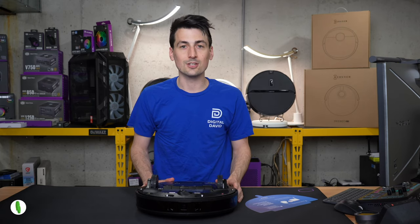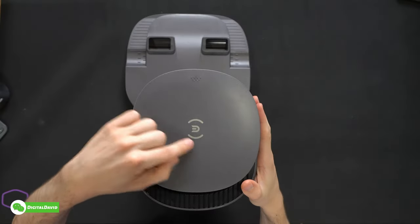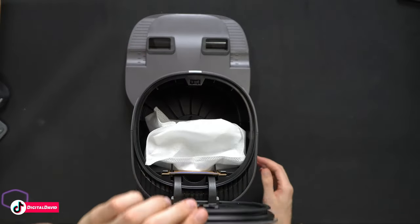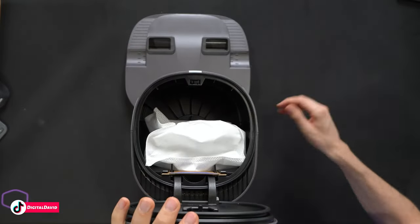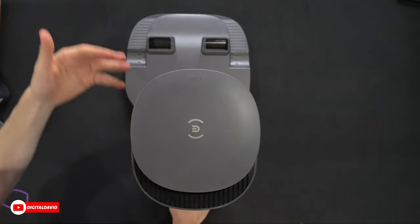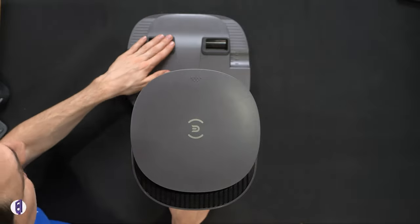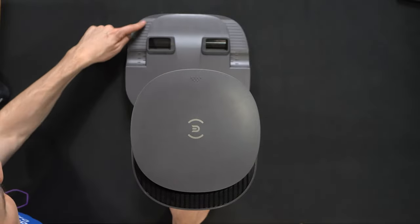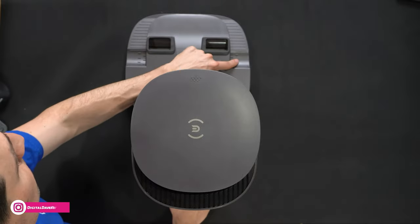Here's a look at the docking station from the top — ECOVACS logo and branding, and a textured button we press to open the top to reveal the vacuum bag already installed. Press it back shut. From the front, this is where it's going to suck out the contents from the dustbin and auto-empty. The wheels drive up on the grooved surface and rest in those grooves.